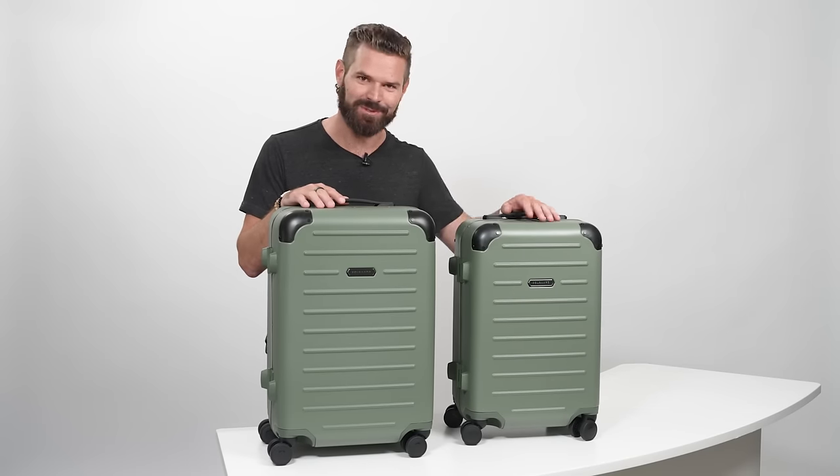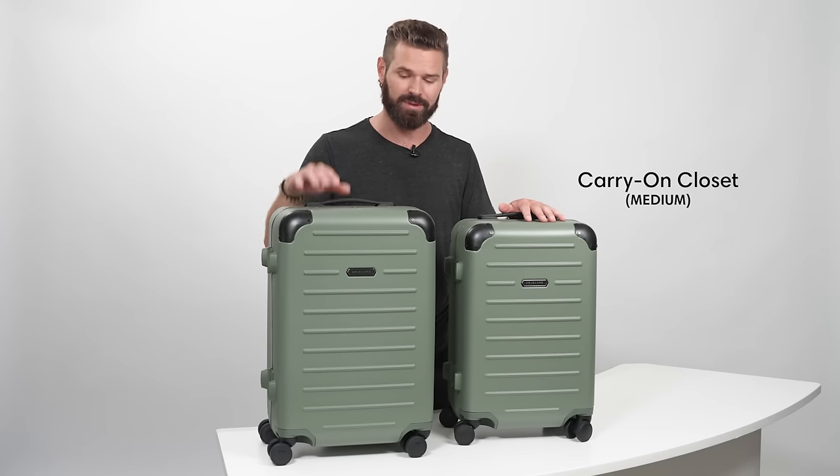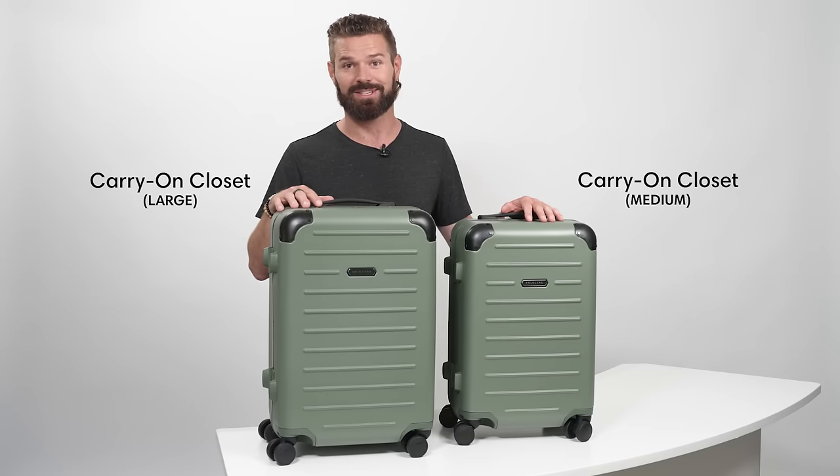Welcome to the carry-on closet. It comes in two sizes: medium, which is European airline-friendly and will fit on every airline in Europe, and the large, which is U.S. airline-friendly and will fit on every airline as carry-on luggage in the U.S.